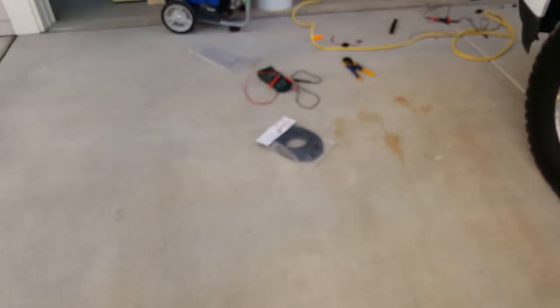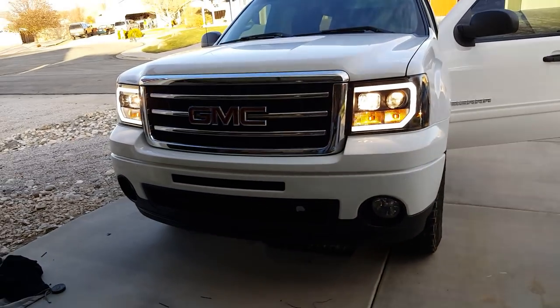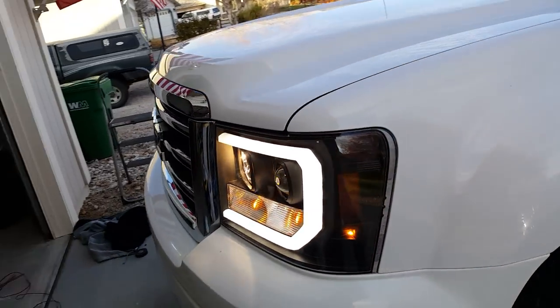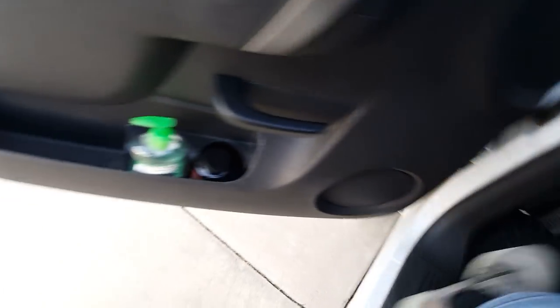And then I'll show you all the lights on, high beams and everything, so you can get a better look at what these headlights look like. Overall I'm pretty happy with them and how they kind of look like the lights on the new generation of GMCs. Hope it helped.